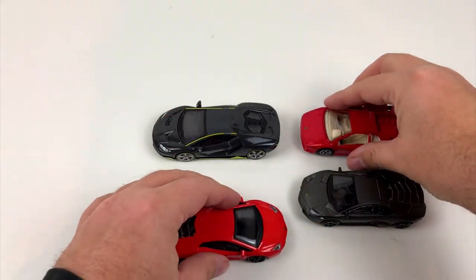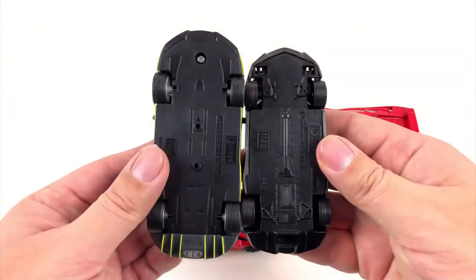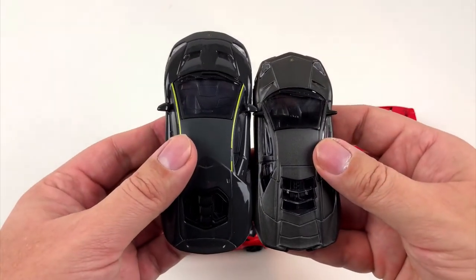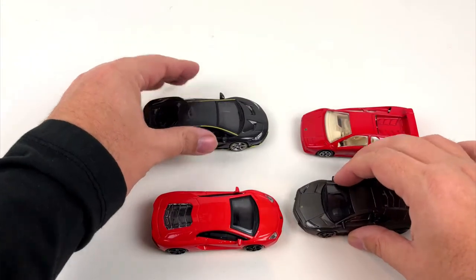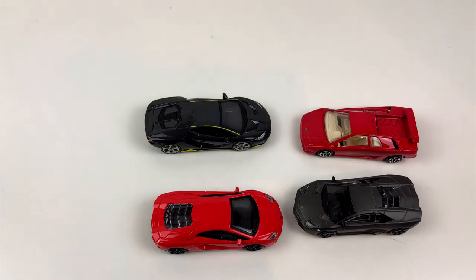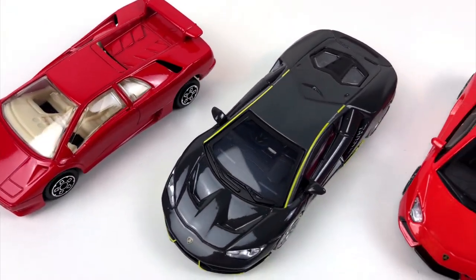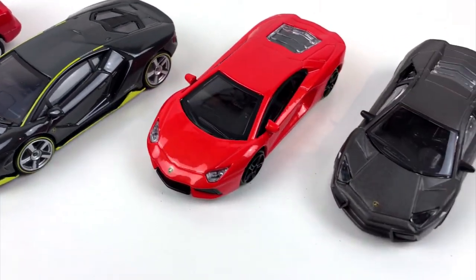In real life the Centenario is only 20 centimeters longer than the Reventon, but if you look at these two models they just don't fit. The scale is supposed to be the same, but the Centenario is much bigger. I'm a little bit disappointed, but since these are only cheap toys you shouldn't expect too much.